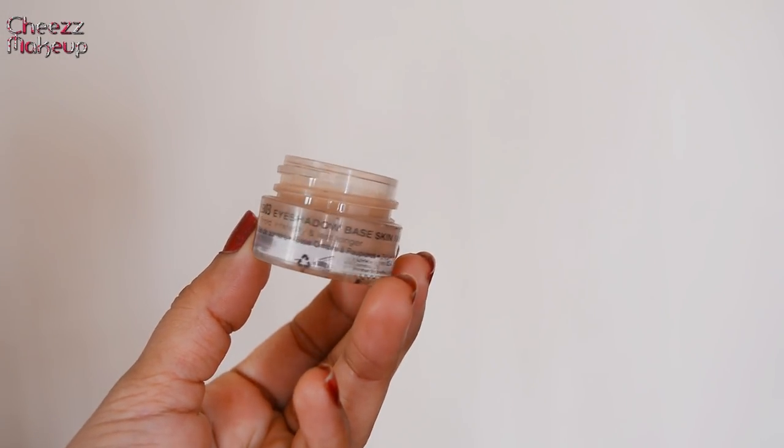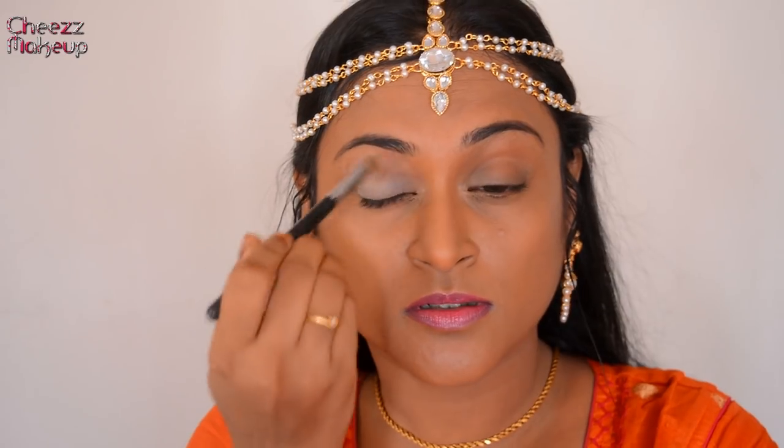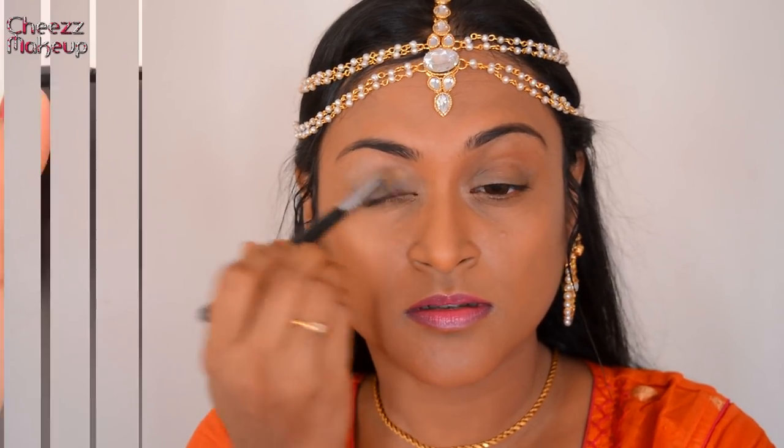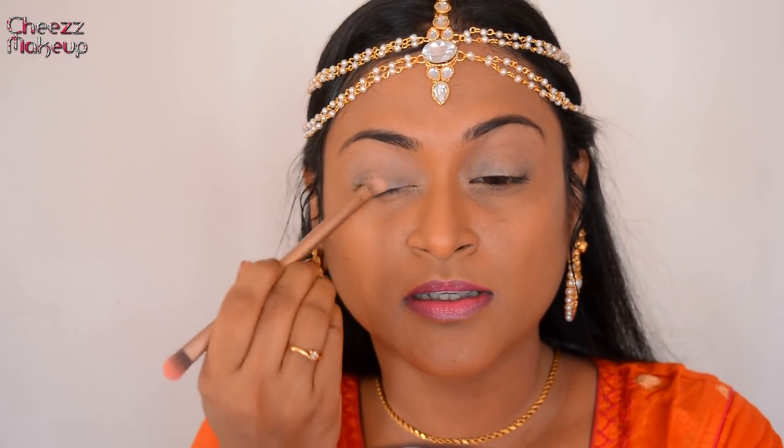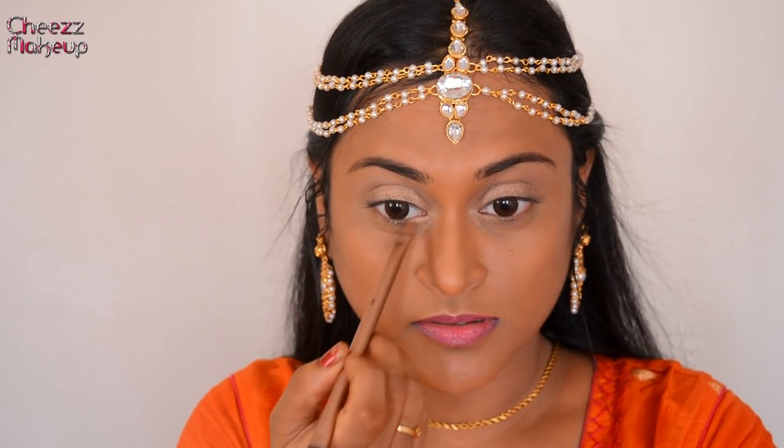Next, from the Makeup Revolution Ultra eyeshadow palette, I'm going to use a really gorgeous champagne-y gold shade and pack it on really well. On most of the film I could see she had only one eyeshadow — it's very rare she had more than two eyeshadows. Even though it was a very grand movie, the makeup was actually very very subtle. So I'm applying this all over my lid and also on the inner corner.